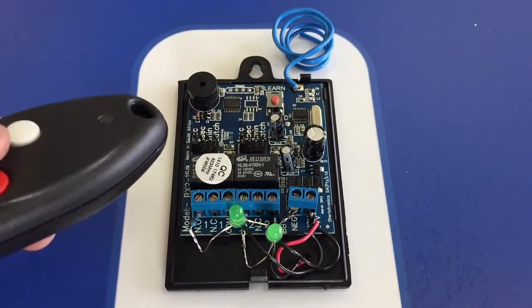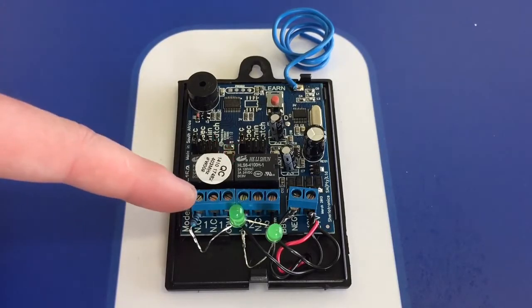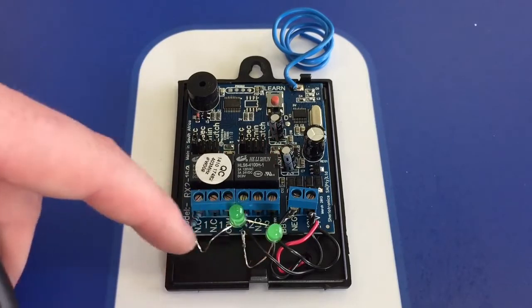To confirm that all your remotes are programmed correctly, simply press the button to check that it's programmed to the correct channel, as you can see with the LEDs represented here.